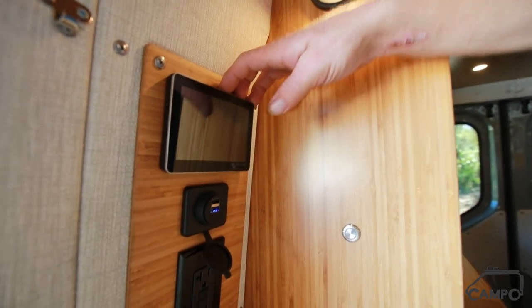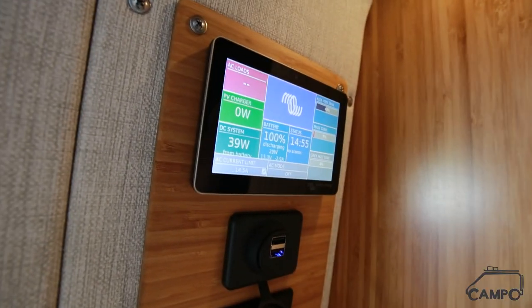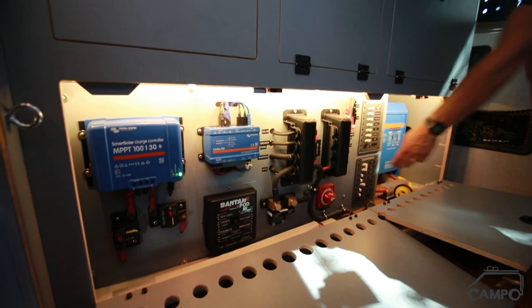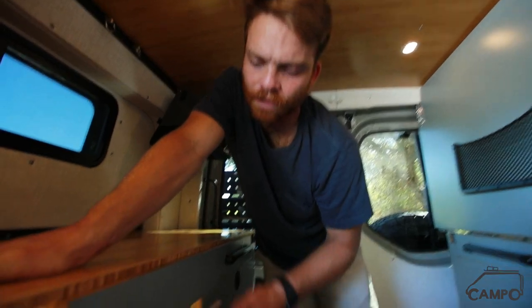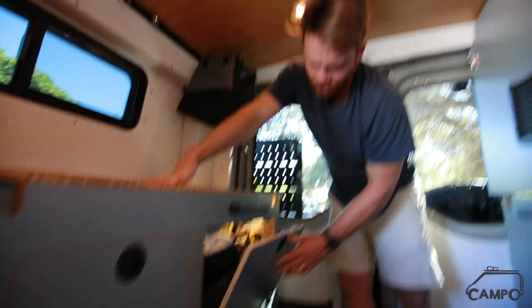We're running all the batteries monitored by our Cerbo GX — it shows all our water levels and how our batteries are doing. All Victron equipment here, super well laid out. He's gone with an all-breaker setup instead of fuses on the 12 volts, which is a super cool, more redundant way to do that. As you can see, all the storage units in this van are lit with auto-on LED strips. It's jam-packed — got some recovery gear, rags, automotive stuff in there.